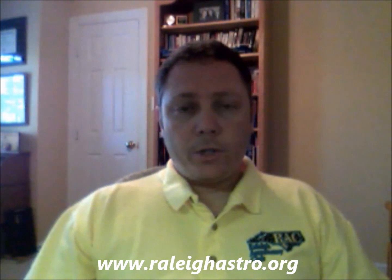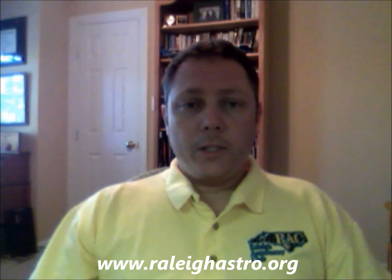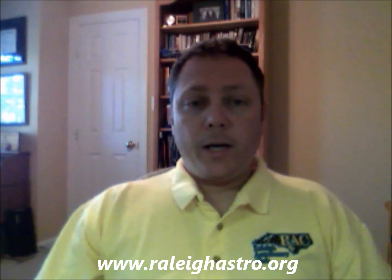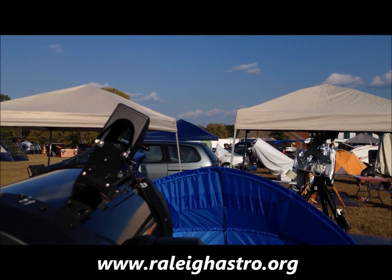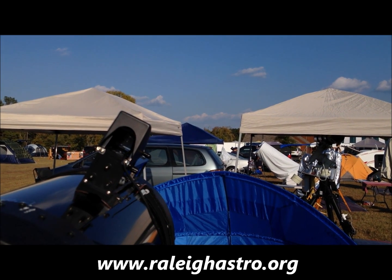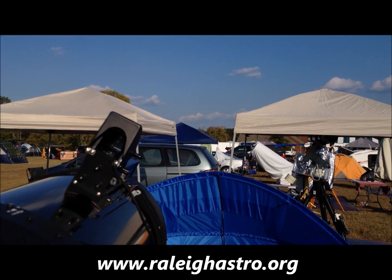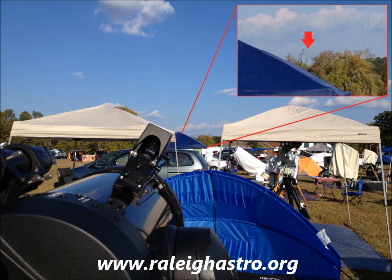First, we'll need you to get your telescope set up outside, and you'll want to use an eyepiece that provides a rather low magnification. Next, you'll need to find an object in the distance to align on. You'll want something terrestrial that is not moving, and basically an object that is about a quarter mile or farther away.